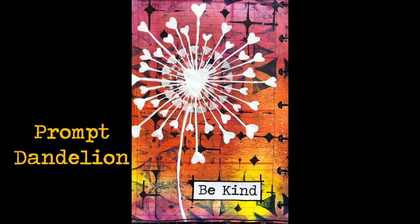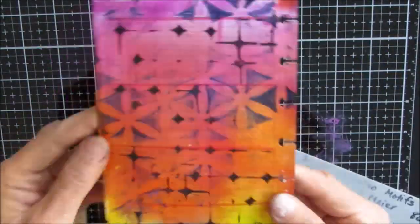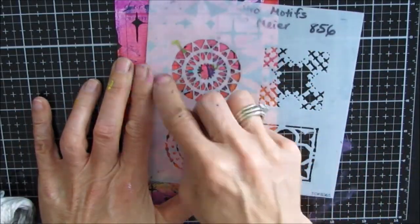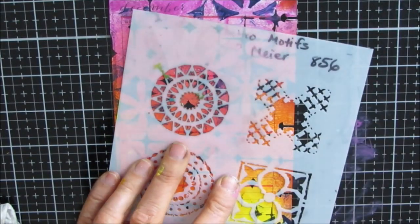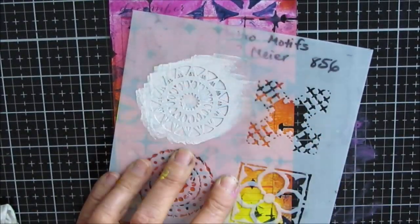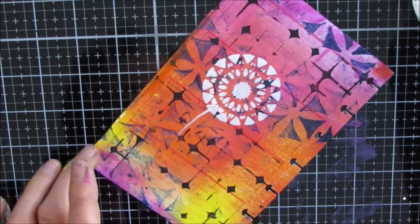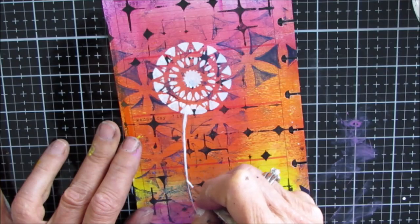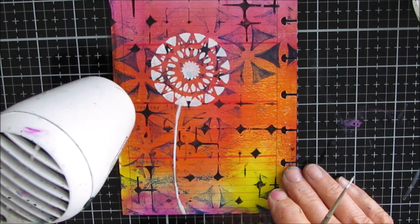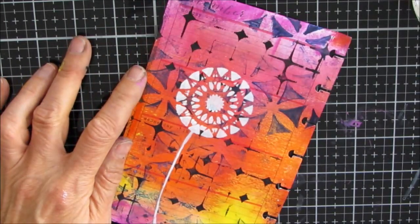ICAD number three: the prompt was dandelion. I decided since I want to do the dandelion in white, I'm looking for a colorful page. I find this ombre colorful page — I love the background. I grab a stencil called Quattro Motifs and stencil on a section that's going to be the center of my dandelion; it could just be a flower as it is. Then I paint in a stem and I was going to use my liner brush with thinned white acrylic paint — you'll see me start to do it with that, and then I find an easier way.